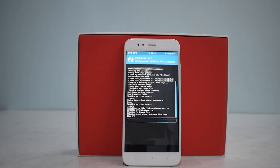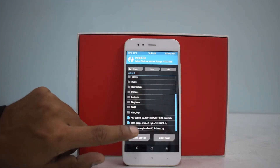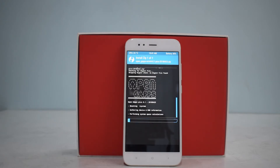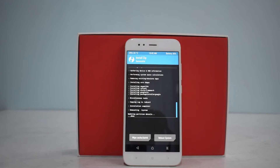Wait for the ROM to flash, then we'll flash Google Apps and have a quick first look at this ROM. The ROM has been flashed — go to Install, select Open GApps, and swipe to confirm flash. The package we're using is the Pico package — Pico is the smallest, even smaller than Nano. It installs all the important Google Play Services and Google Play Store.